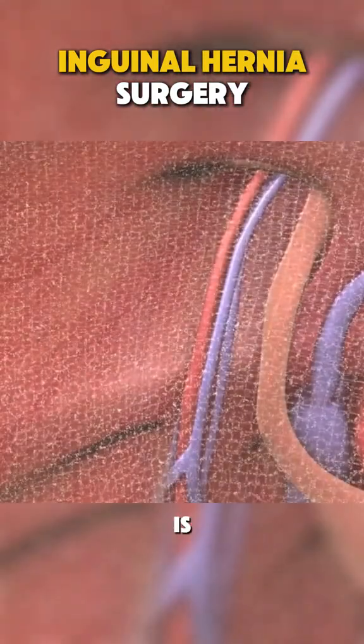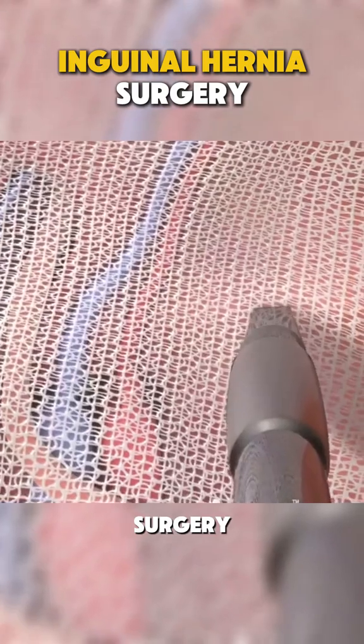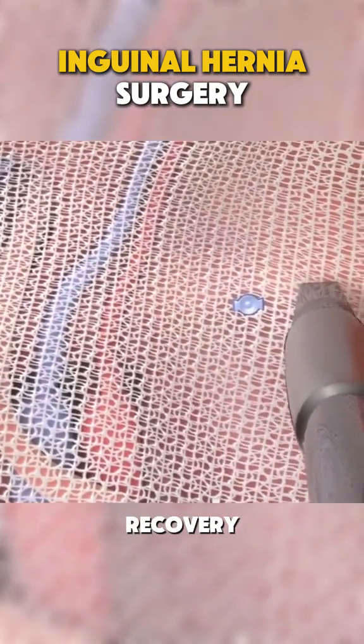The hernia is repaired with mesh, just like in open surgery, but with less scarring and faster recovery.